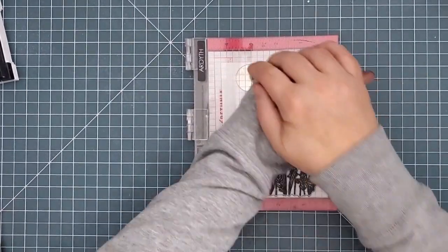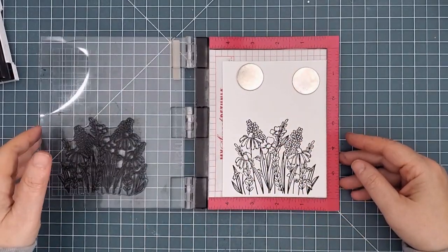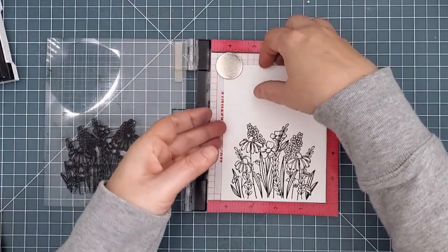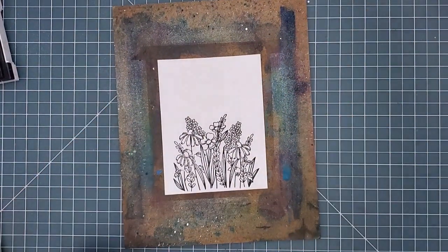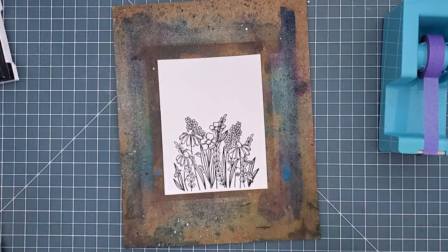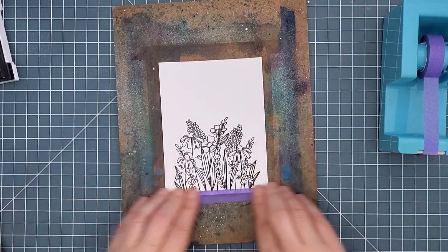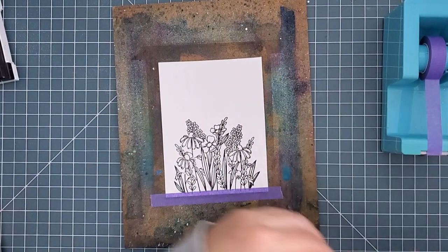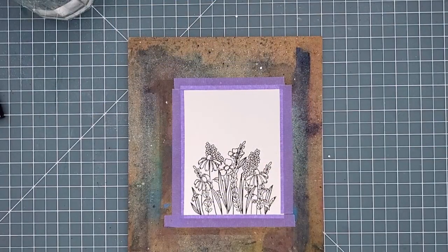I started by stamping the floral image onto some Ranger watercolor cardstock. I like this cardstock because it's bright white, although the whole panel gets covered with color so matching wasn't an issue even though I did use a white card base. I used Versafine Onyx ink which is waterproof and I used my mini MISTI in case I needed to stamp it more than once to get a really good impression, but I didn't. I set the MISTI aside but didn't remove the stamp. Next I used some half-inch purple tape to attach my panel to a board so it won't warp as I add water.